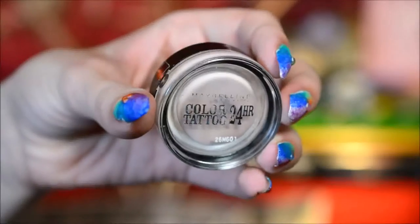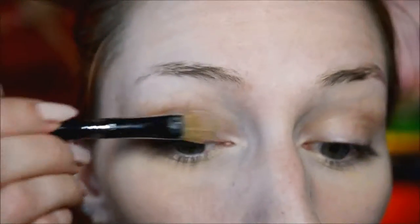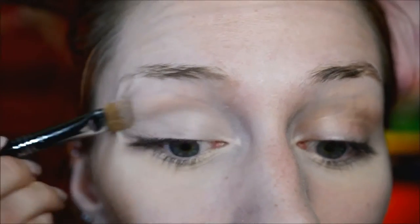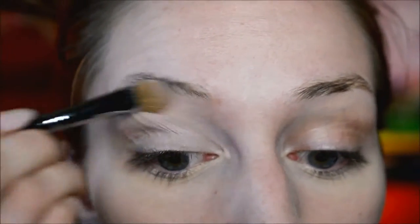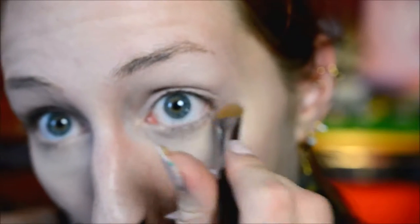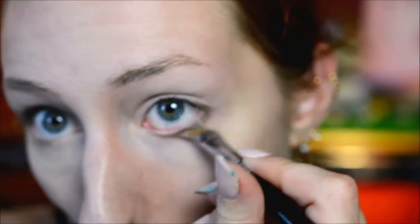So, unsurprisingly, I started with the Maybelline Corbe Tattoo in Creme de Roze, and on both my eyes I applied it all the way from the lash line to the eyebrow. On the eye where I'm going to put all the peacock feathers, I also put it underneath the eye because I want it to be big, colorful, and smoky.